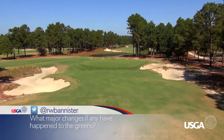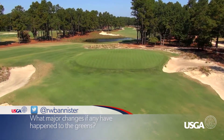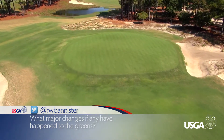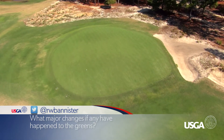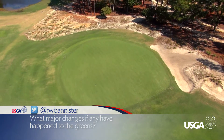Ben and I had looked at a lot of old photographs of number 15 and we realized that the 15th green had crept inward away from the right greenside bunker a considerable amount — as much as five yards from where it originally had been — and therefore some pin placements had been lost that would have been closer to the bunker.